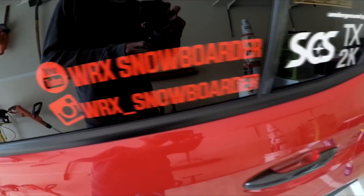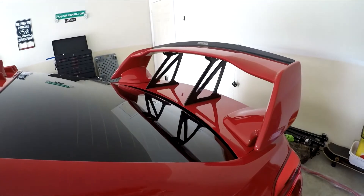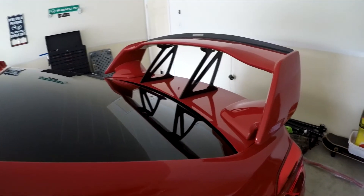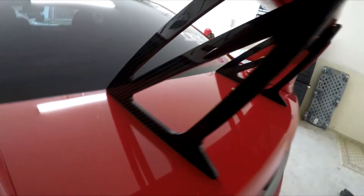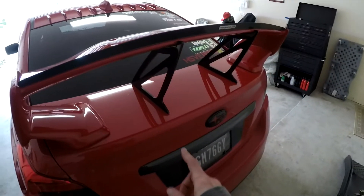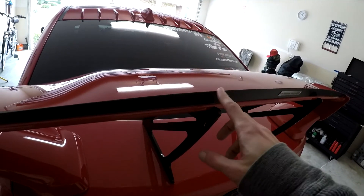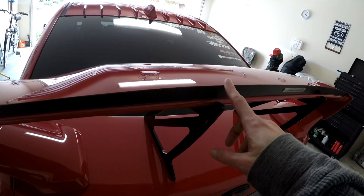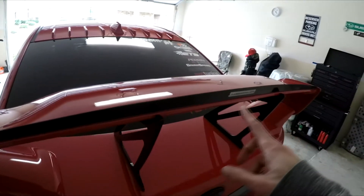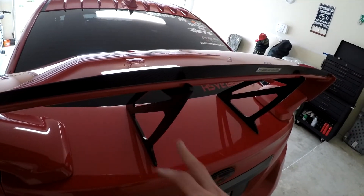Alright, so let me show you the end result here. Looks pretty sweet. Let me show you a little bit closer. I think it definitely works to tie in the carbon fiber here at the bottom up to this Password JDM flap. It looked — I didn't think it really matched correctly just having one piece up here and no other carbon fiber around. So these, I think, give it the look that I want.